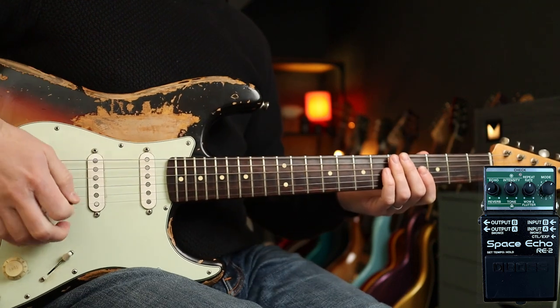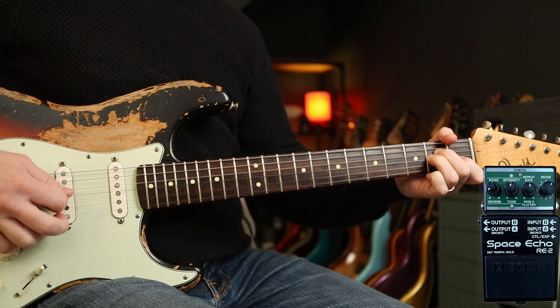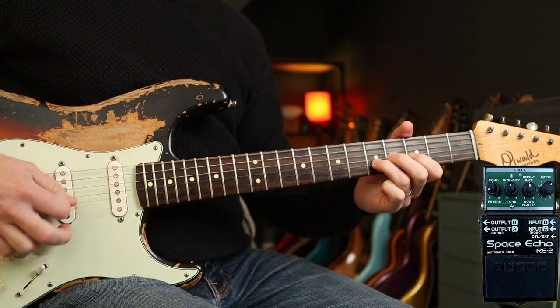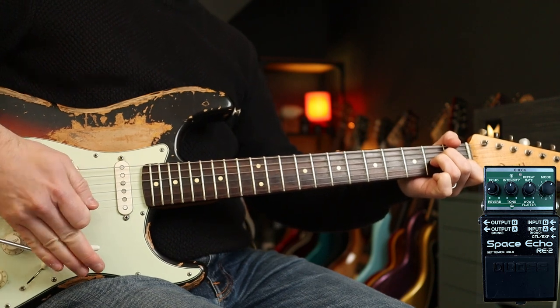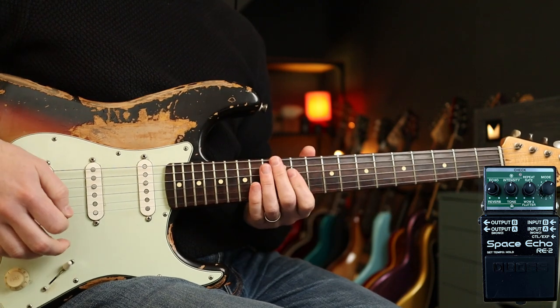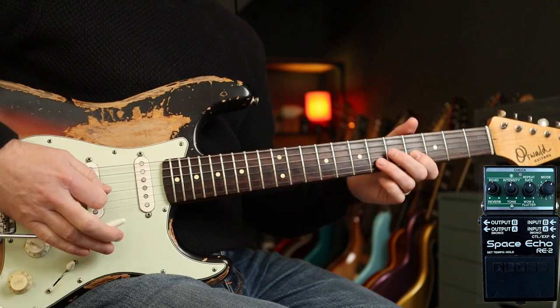Then we've got an almost Shadows-type sound — another classic neck pickup Strat sound. Same amount of reverb again is 'Wicked Game' by Chris Isaak — a really lovely use of bends and the whammy bar.